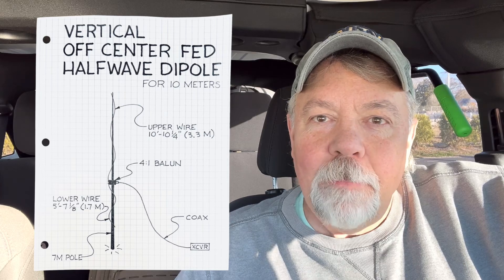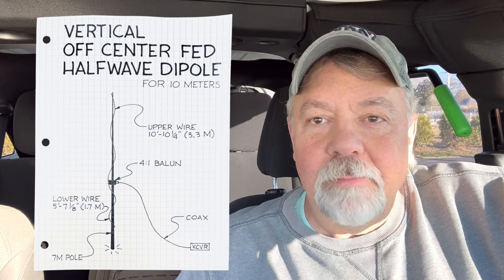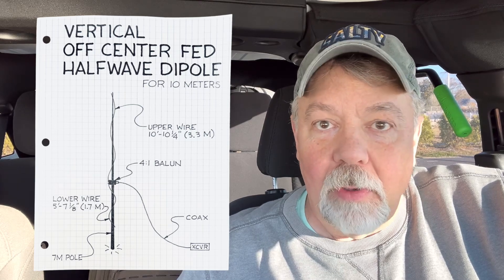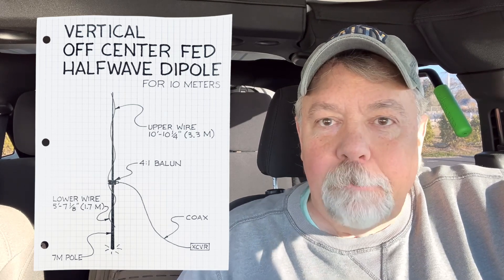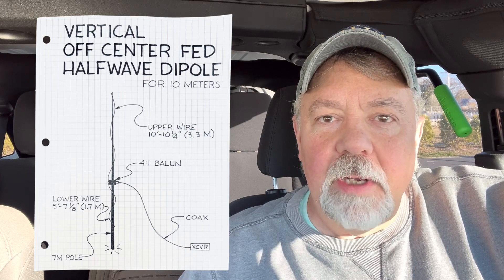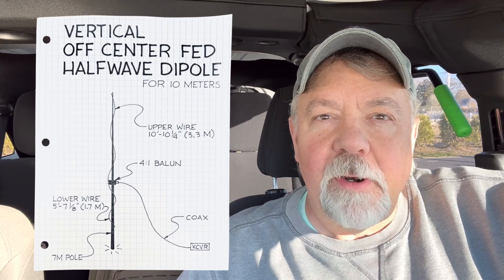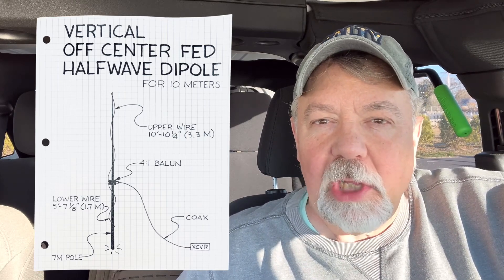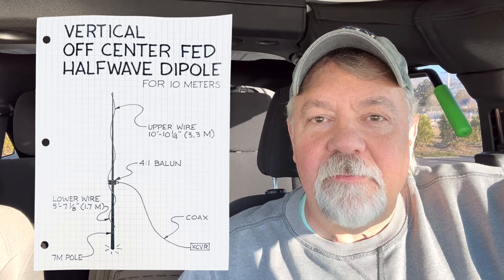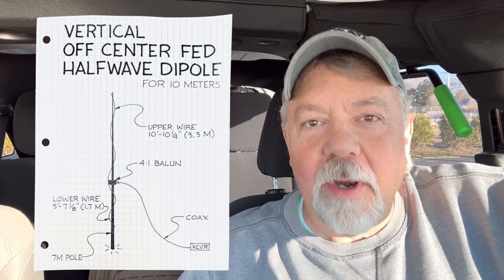I want to build this because it's a half wavelength dipole, meaning it doesn't require radials or counterpoise. At a true half wavelength, a vertical dipole or an off-center fed dipole is a complete antenna. I've kind of measured it out for 28,450 — I figured I'd be close to where I want to operate on the 10 meter band. So this is it, an off-center fed dipole vertical for the 10 meter band. I'm going to get it up in the air and let's see how this thing works. Stick around.